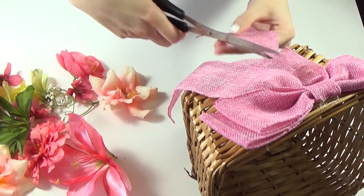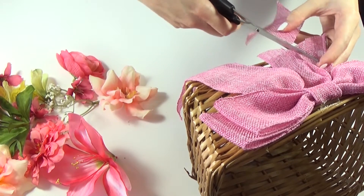Because my bow was too big for the basket, I cut up a bit of it so it's not dragging along.